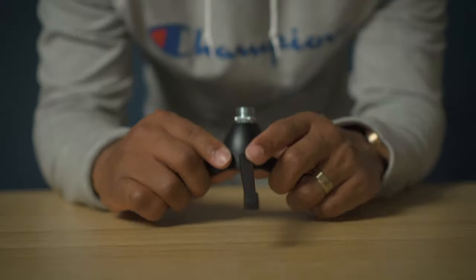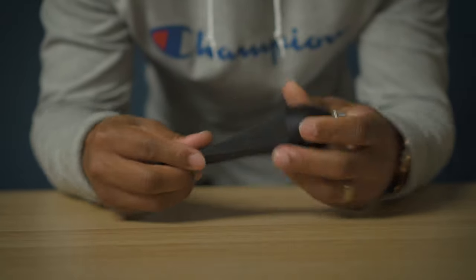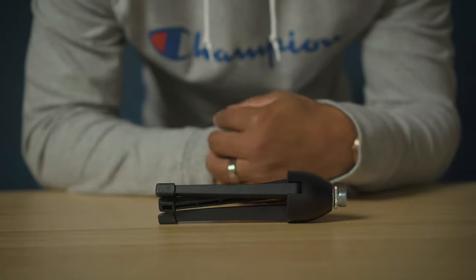Next question — do I like it? Yeah, I like it a lot. As you can see, it's really compact — that's the main reason why I got it. The other part too is the legs fold in, so it makes it easy if I want to put it in my backpack or just move it around the house.